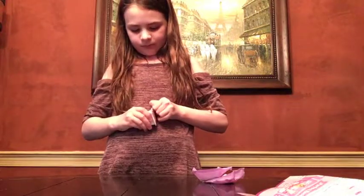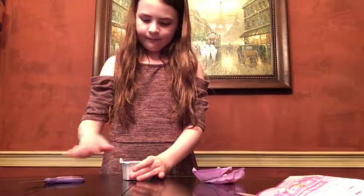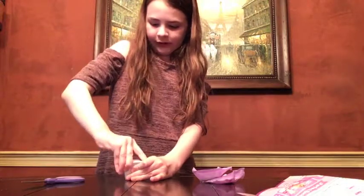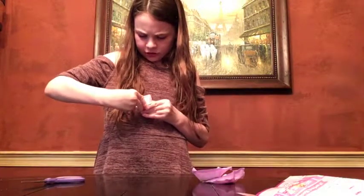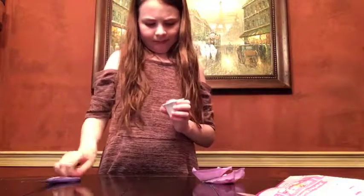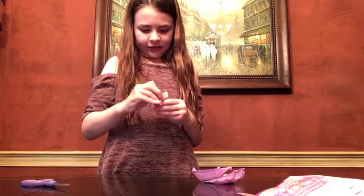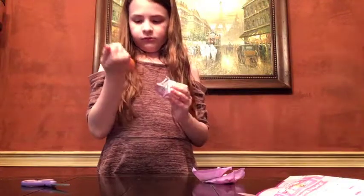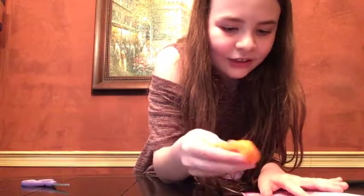I'm going to see if it's hard to open — I'll just cut it right there. Not sure which slime this is. It is glittery. Is this the savory cheese sauce? I think we got the savory cheese.